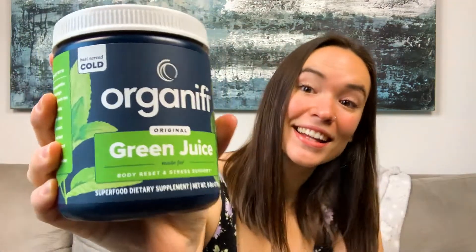This is my Organifi Green Juice review. I've been looking forward to reviewing this product, which actually already has quite a bit of a reputation online.